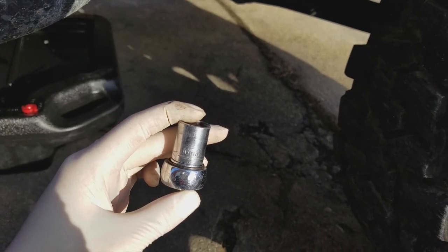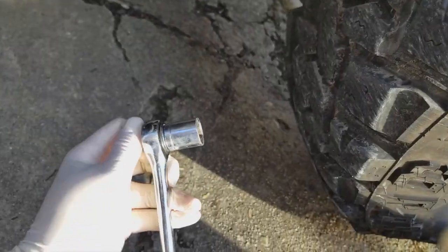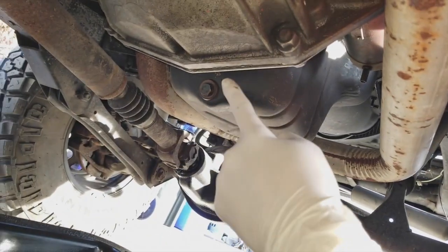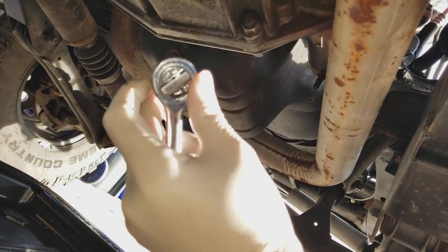If you have a Jeep TJ like mine, you're going to want a 16-millimeter socket. Make sure it's set to loosen the bolt, not tighten it. Here's how it looks underneath the Jeep — that is the bolt you're going to be untightening, the tray is right here to catch the oil when I open it, and here is the socket.